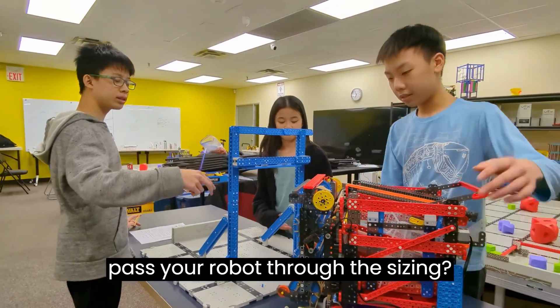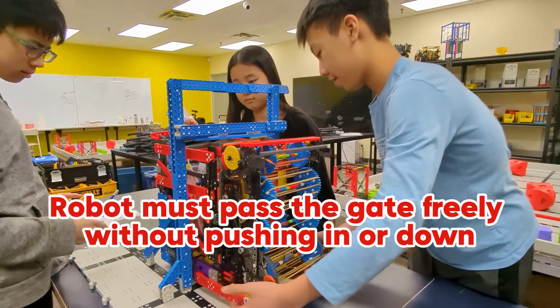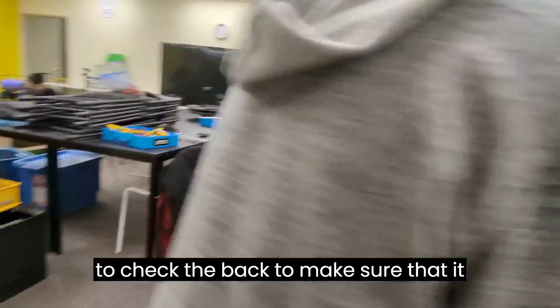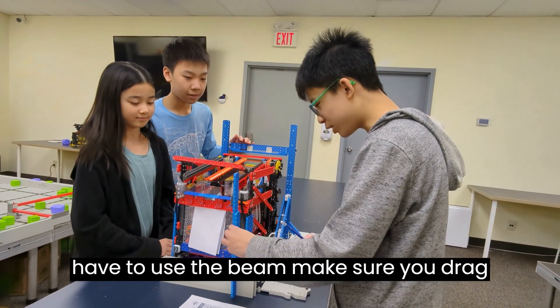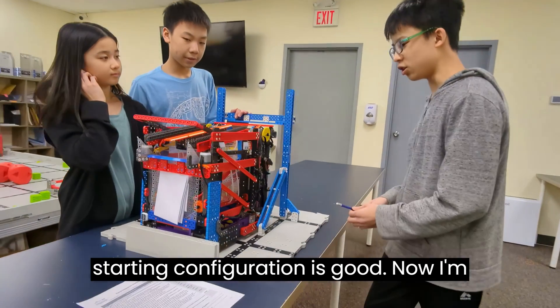Can you pass your robot through the sizing? I'm going to check the back to make sure that it doesn't go over this wall. Remember, you have to use the beam — make sure you drag it over the outer edge of the wall to make sure it all passes. Your starting configuration is good.